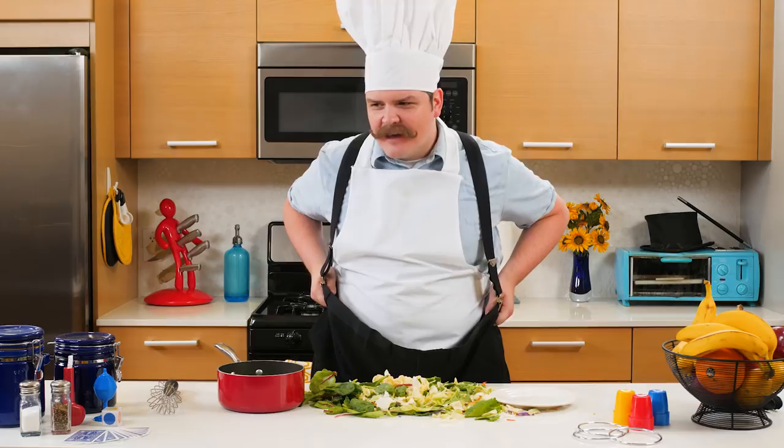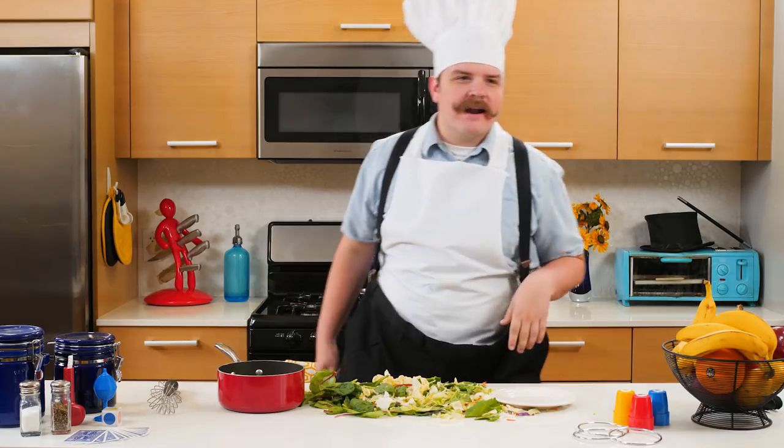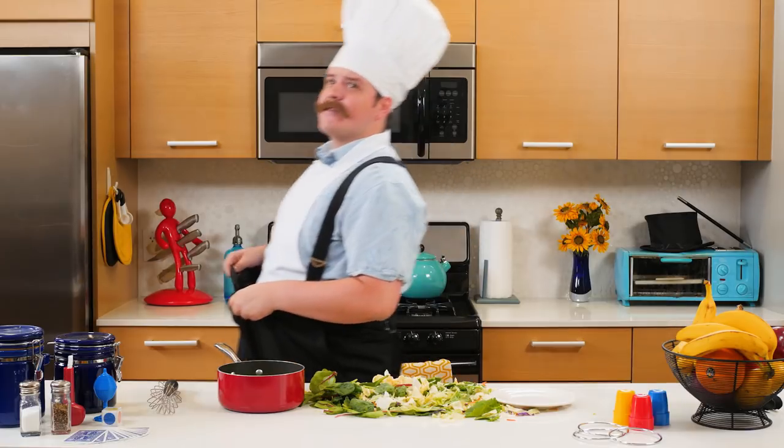Never mind. I don't like salad. We'll be right back. Alright everybody, take five. And someone get me some BigPants!